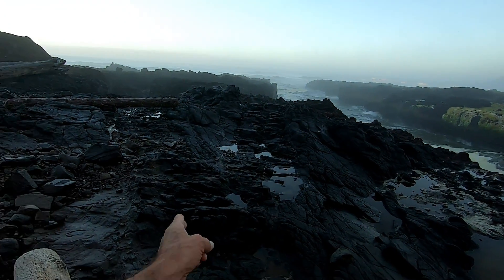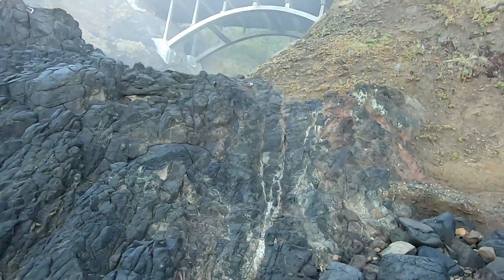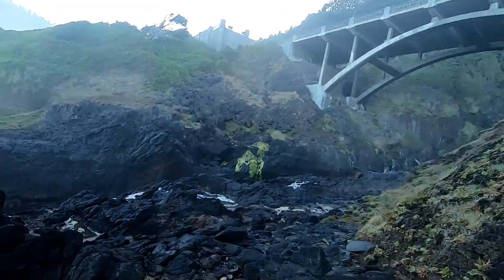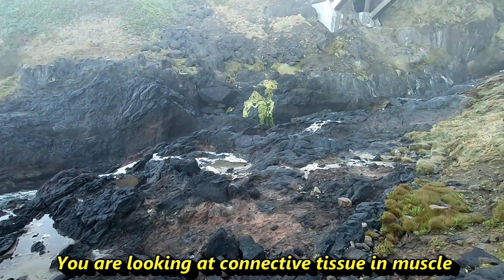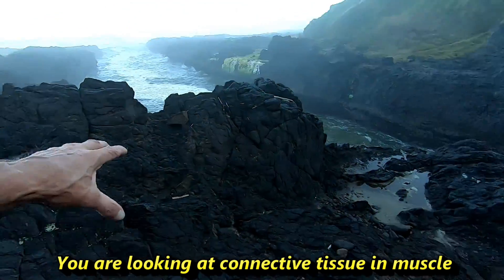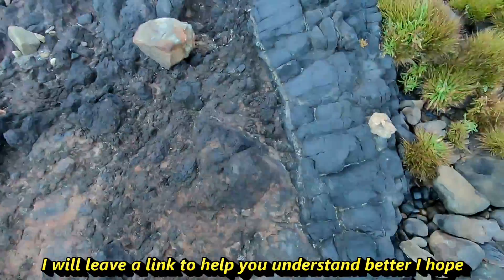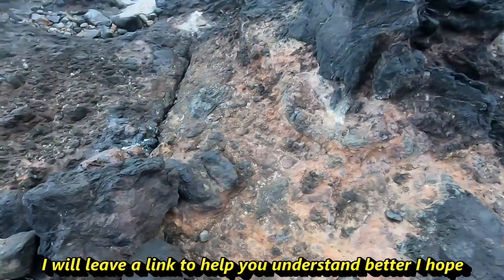I'm gonna try to step up over here because I want to show this one. Okay, this is that chunk I'm going to show you from the other side — pretty cool looking. You got a chunk of connective tissue, look at all this in here.